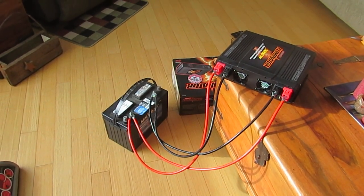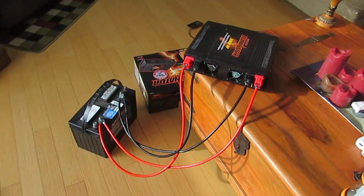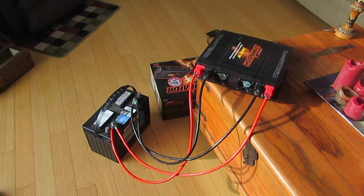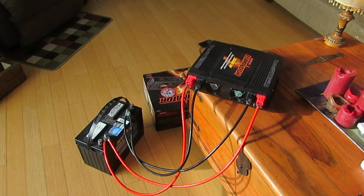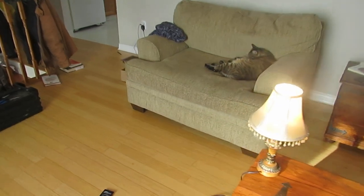That is an unboxing of the 3000 watt MotoMaster Eliminator Inverter. Hope it helped you — it helped my cat.